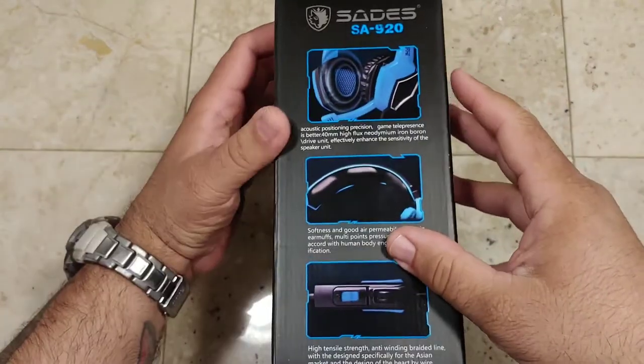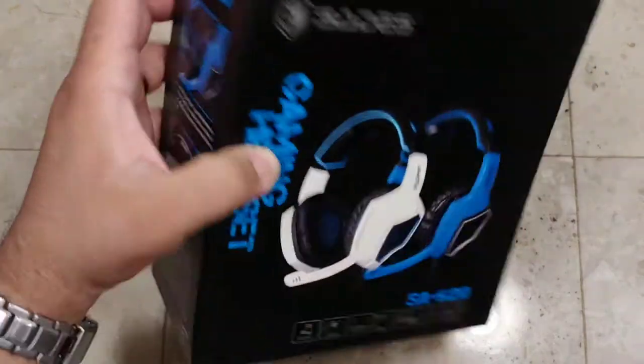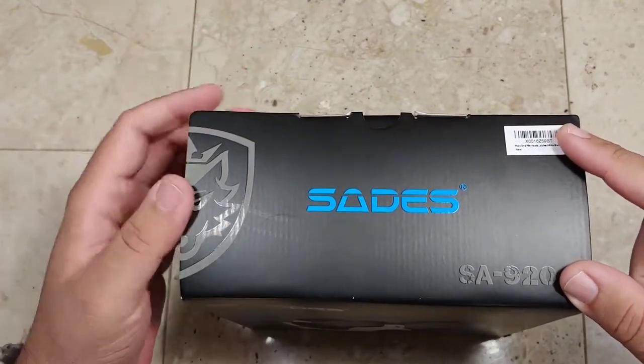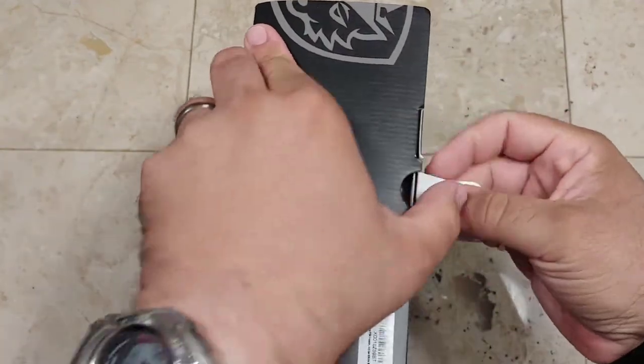On the side we've got the Sades SA920: acoustic positioning precision, game telepresence is better, 40mm high-flux neodymium iron boron drive unit effectively enhances the sensitivity of the speaker unit, protein earmuffs with good air permeability, multi-point pressure headband according to human body engineering specification. I am really butchering this today because the English is great. High tensile strength anti-winding braided line designed specifically for the Asian market. Now let's go ahead and open it up and take a look and see what comes inside.